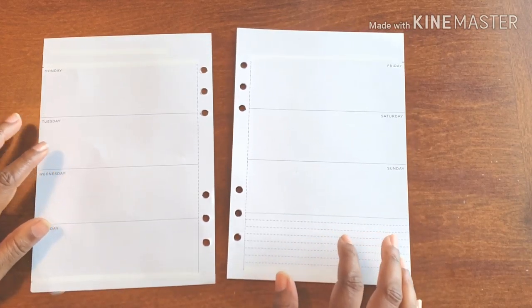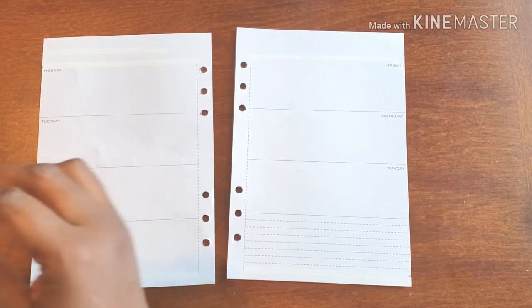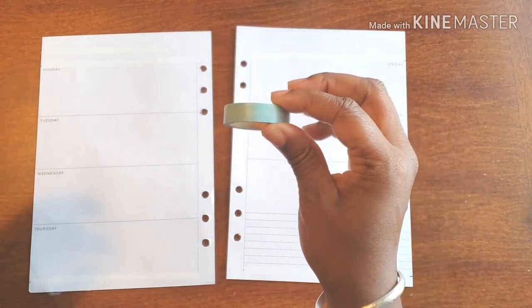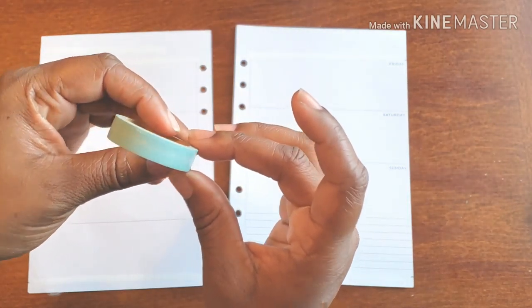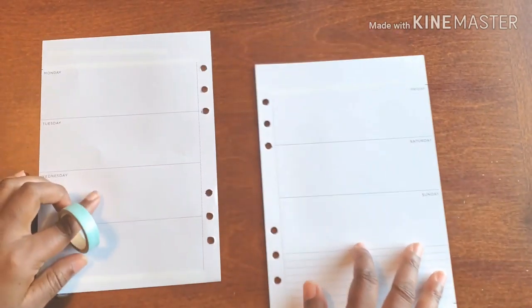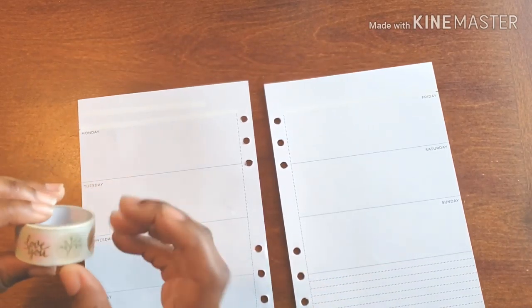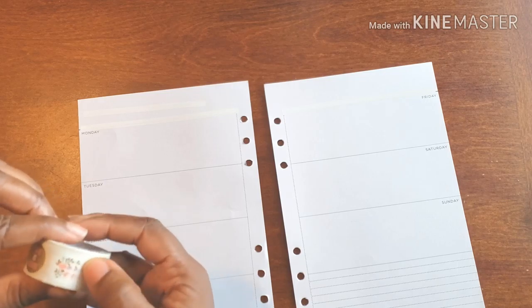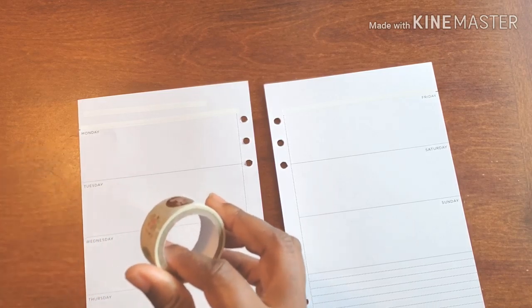So this is going to be my banner washi and it's going to frame out my days. It actually says 'seize the day' and 'the day is yours' — just some really great positive quotes going on. So if I can find the beginning here, we can make it happen.